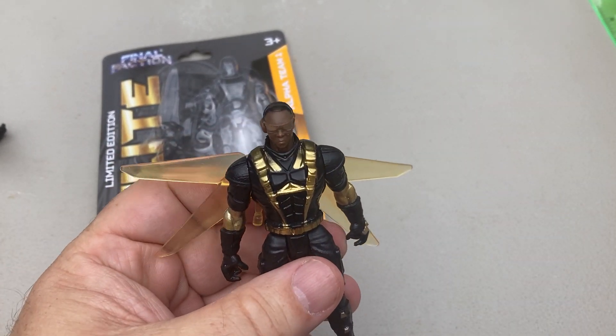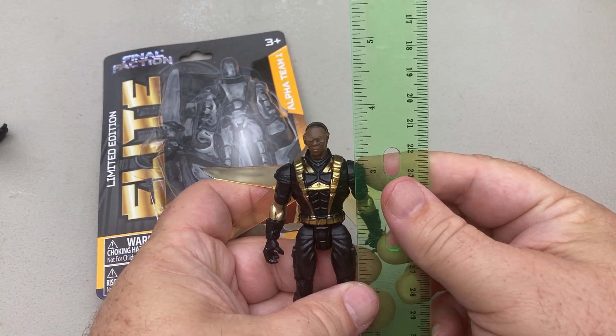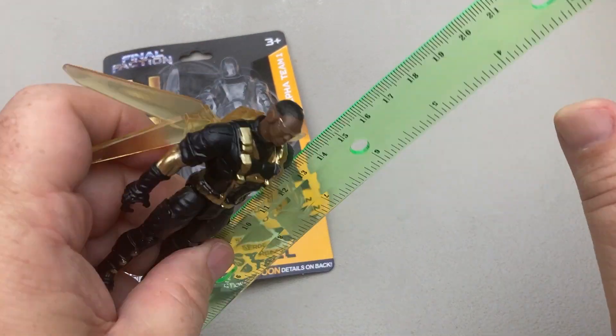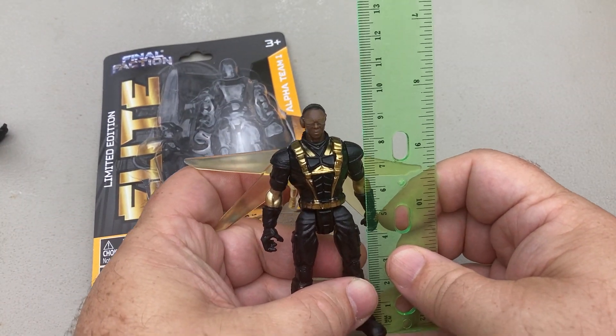How does he fit with other figures? He is much more close to three and three quarters — for Three and Three Quarter Thursday. Look at that, three and three quarters, almost on the dot. That means he is about nine and a half centimeters tall.